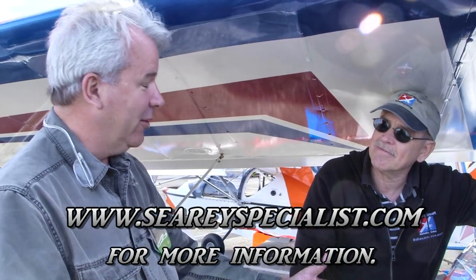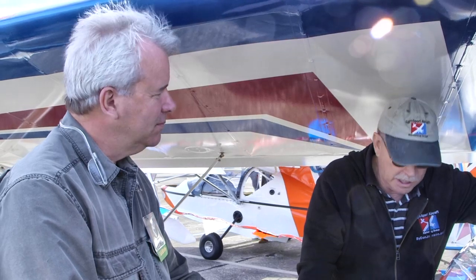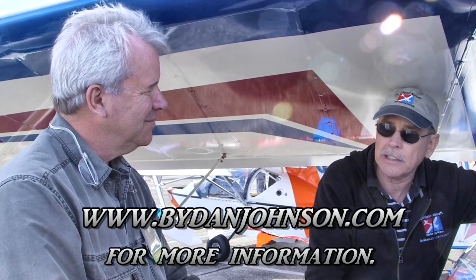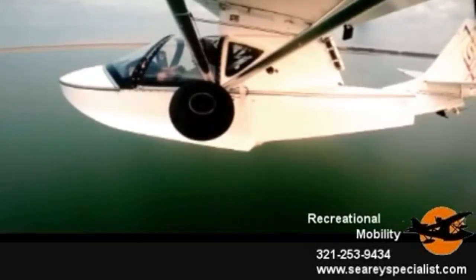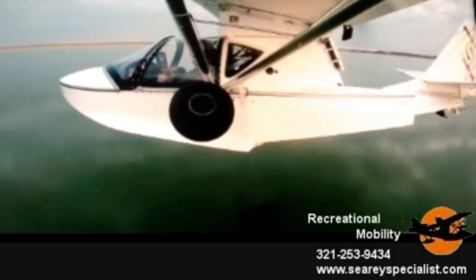Jim's the guy — SeaRaySpecialties.com, I believe — that's where you'll find the Flare Assist module designed by John Pursley. There's also plenty on the SeaRay and all the light sport community airplanes at ByDanJohnson.com. Thanks a lot for joining us here at Sebring. [Demo audio: 15... 15... 10... 8... 6... 4... 3... 2... 1.]